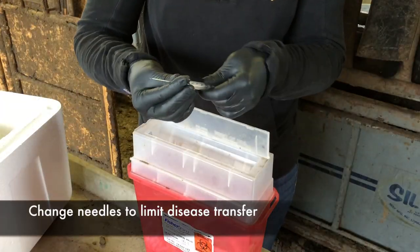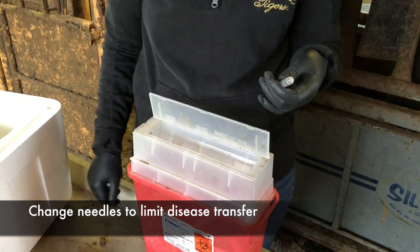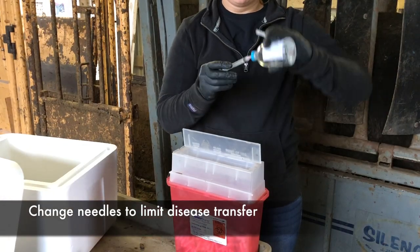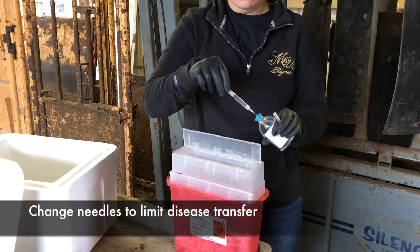We suggest changing needles and using a brand new needle for each animal to limit the spread of bacteria and diseases such as bovine leukosis virus and anaplasmosis. After each injection, change out the used needle for a clean new needle before drawing up product so that the contents of the bottle are not contaminated.